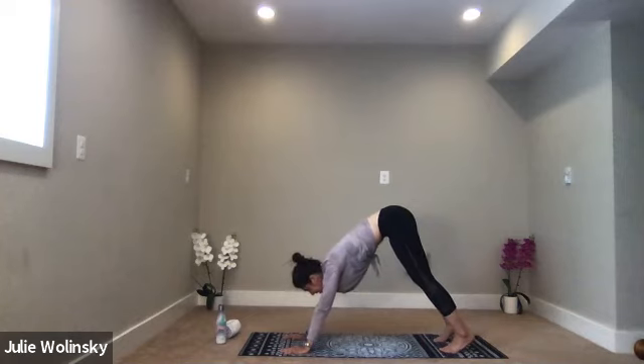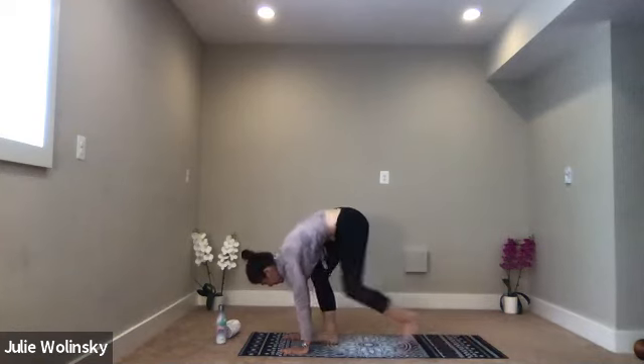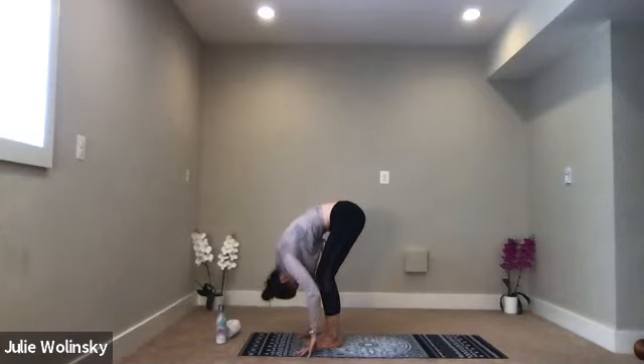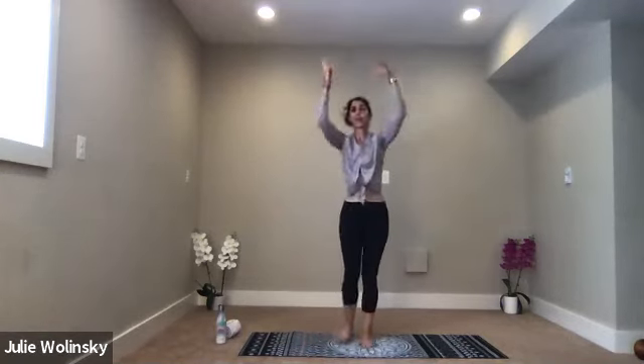Inhale, lift to your hands. Exhale, forward fold. Inhale, halfway lift. Exhale, forward fold. Inhale, chair pose — sit low again. You've been here before, just put your hips a little lower this time. Exhale, eagle pose on the right — bring your right arm under your left, crossing your elbows and wrists, and bring your hands together.